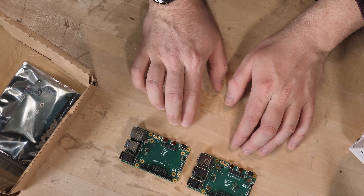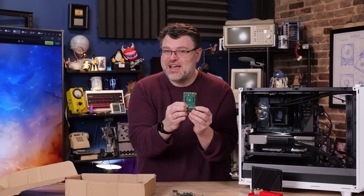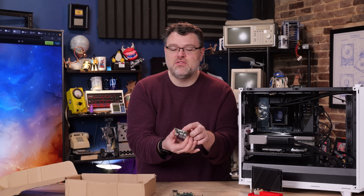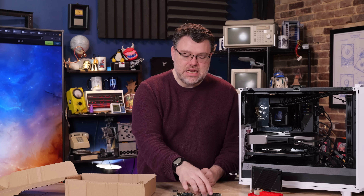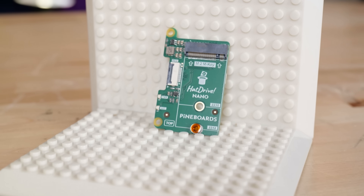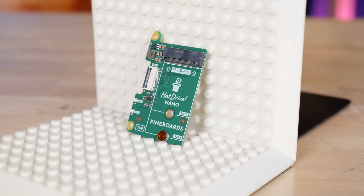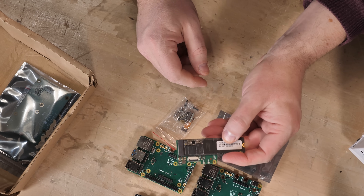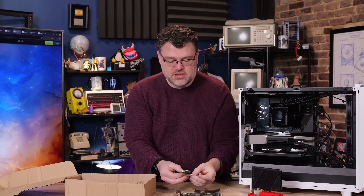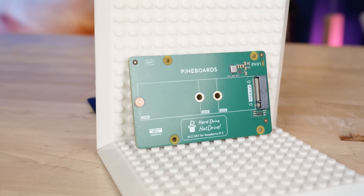They've got the standard micro HDMI connection, ribbon cable breakouts using the new high-density style, and a PCIe header. Now, check this out - the Hat Drive Nano. That's also a tiny M.2. You could use a 2280 with this but it's really not recommended. You get one PCIe lane from the breakout board, and it connects via ribbon cable. It comes with all the standoff and mounting hardware you need, including the tiny ribbon cable for your PCIe lane. If you were really going to use a 2280, there's a larger hat drive version as well.